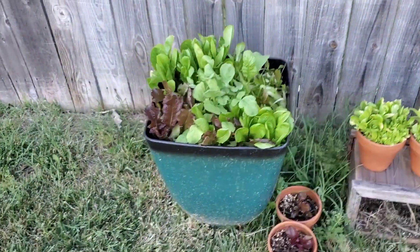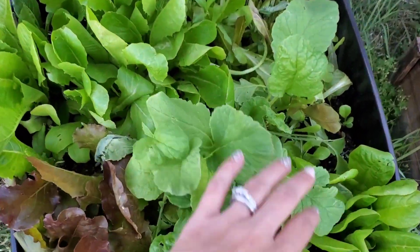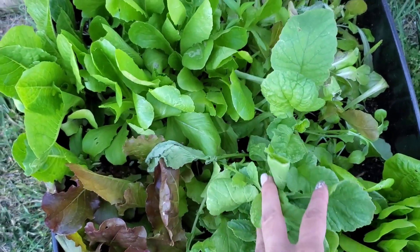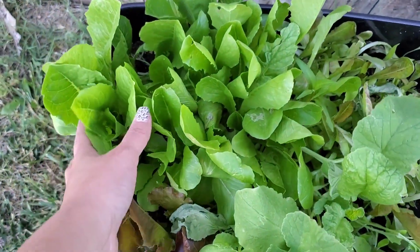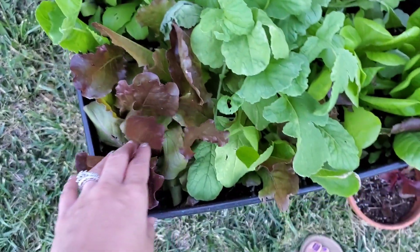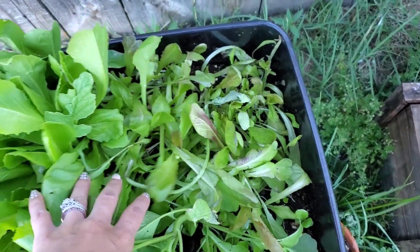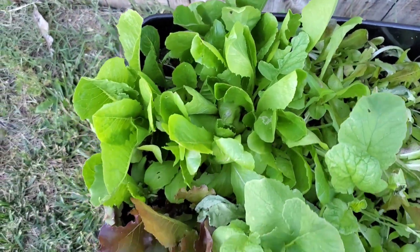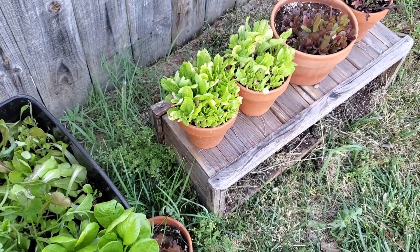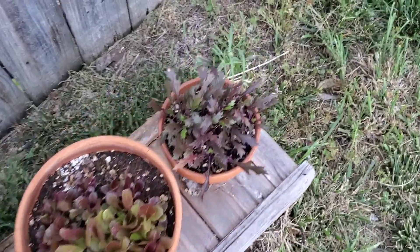These are my lettuces — I've been pulling radishes out of here. I pulled a whole bunch last week, some French breakfast radishes and some other ones. Just a mix of different lettuces, and they are actually doing pretty good here in the afternoon shade. I've been picking it every morning so that for lunch I can have a salad. Got little baby greens there. And then that's my pink mizuna.